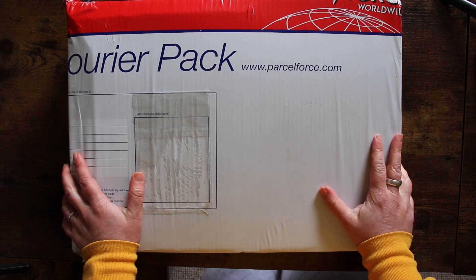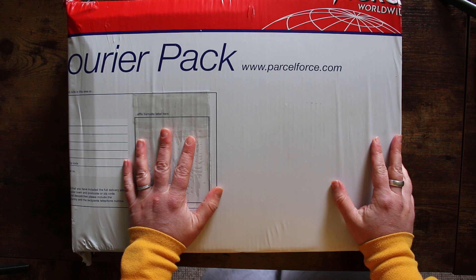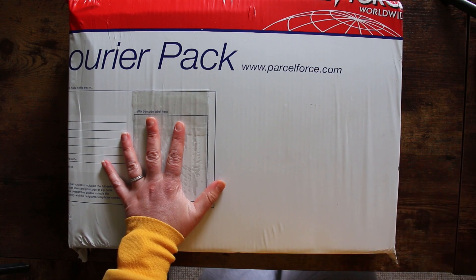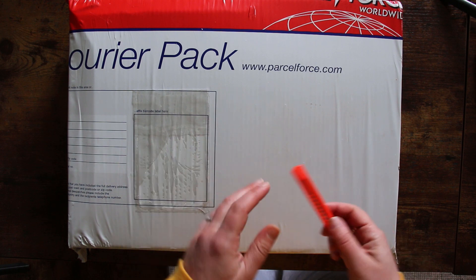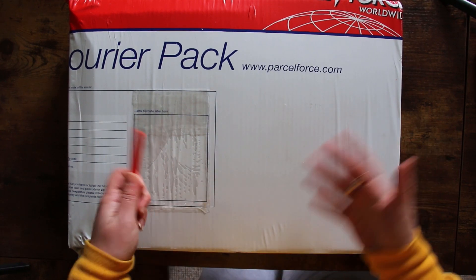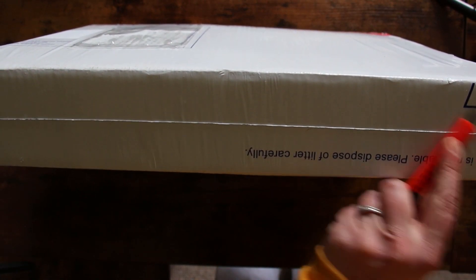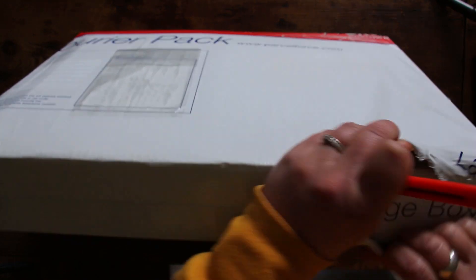This is a huge box — I'm actually standing up, which I never do to film videos. It's because I can't fit everything in frame. This is all the stuff from my PO box. Because of the lockdown I've been unable to pick up my mail, and I know a lot of you have been asking questions about whether things have arrived safely.